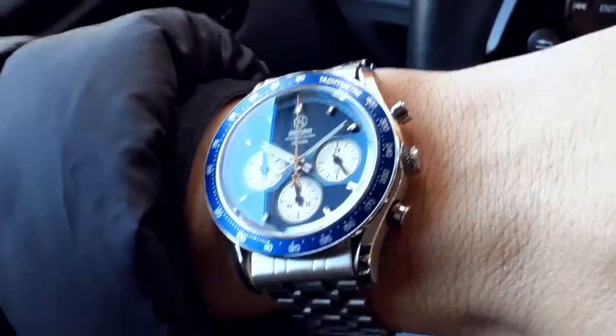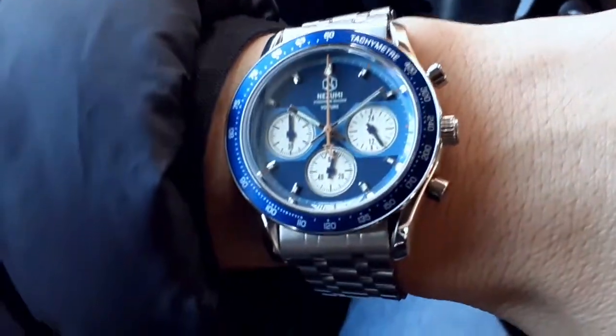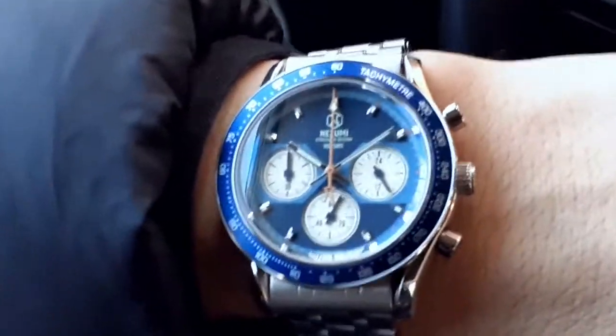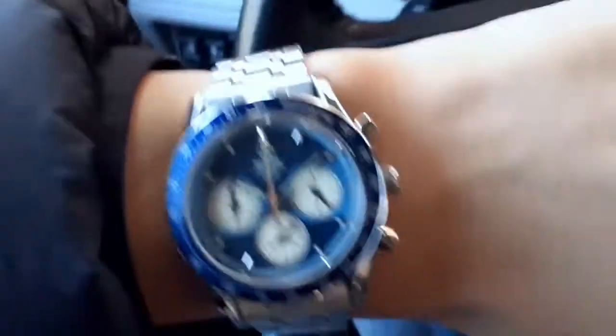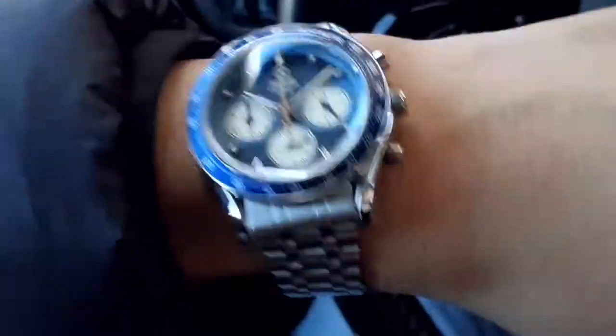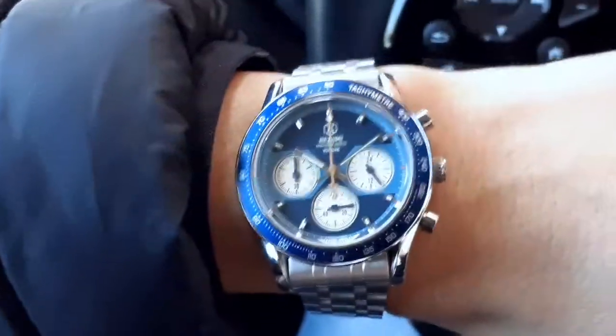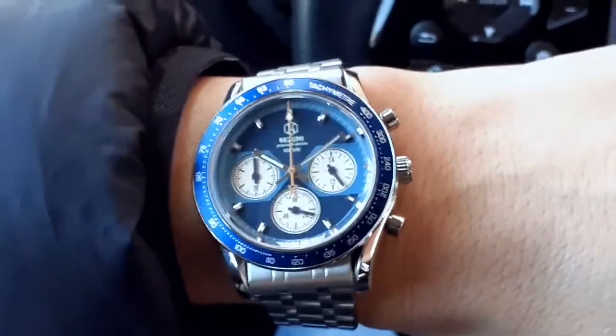Hey, what's up — this is another episode of 'Watch You.' These are not watch reviews, by the way; these are quick casual wrist and strap checks, just to give you guys an idea of what certain watches look like with certain strap options. Today this is the Nazumi Voiture Blue.